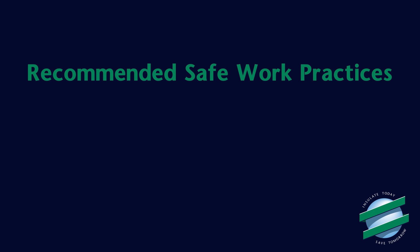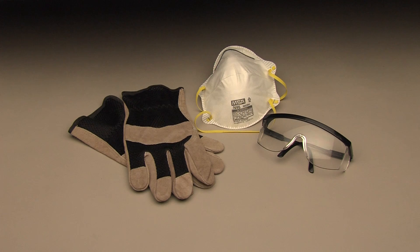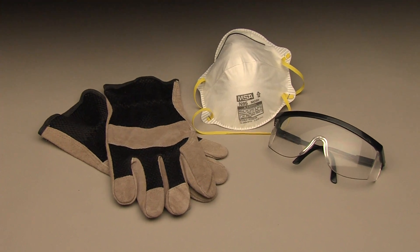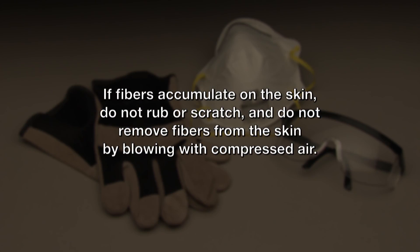There are some recommended safe work practices that are important to know when working with fiberglass duct board systems. For comfort, NEMA recommends the use of protective equipment such as loose-fitting, long-sleeved, and long-leg clothing and safety glasses when handling, fabricating, and installing fiberglass insulation products. To minimize upper respiratory irritation, a NIOSH 95 2-strap respirator can be worn for comfort. If fibers accumulate on the skin, do not rub or scratch, and do not remove fibers from the skin by blowing with compressed air.